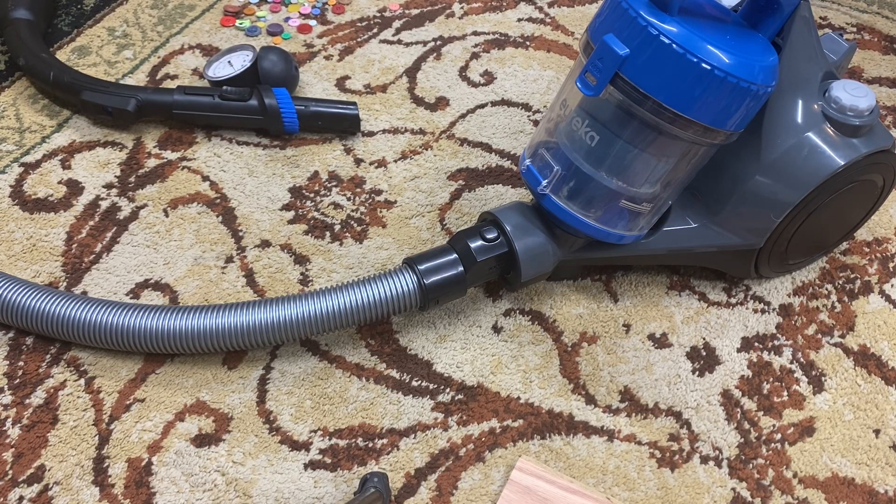Quickly, I want to show y'all something that there have been debates about, and I don't even know why. Suction doesn't really matter too much on a vacuum. Airflow matters.